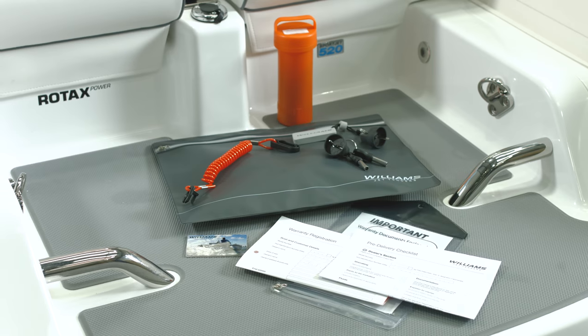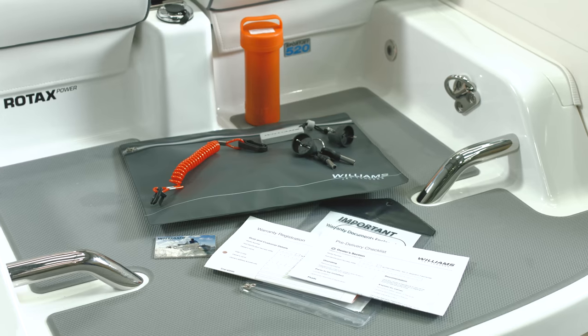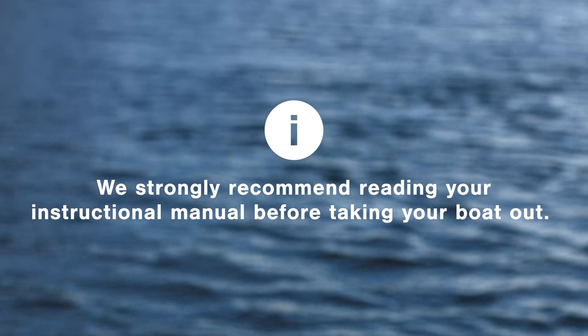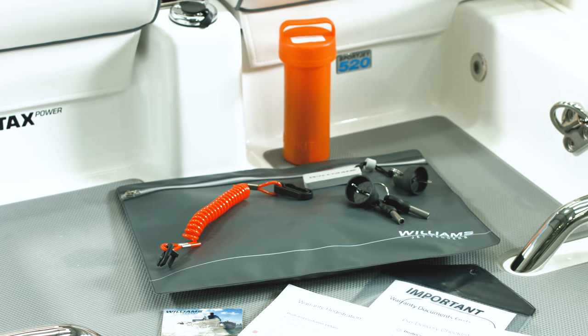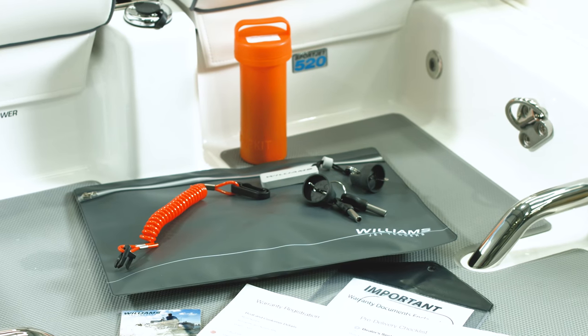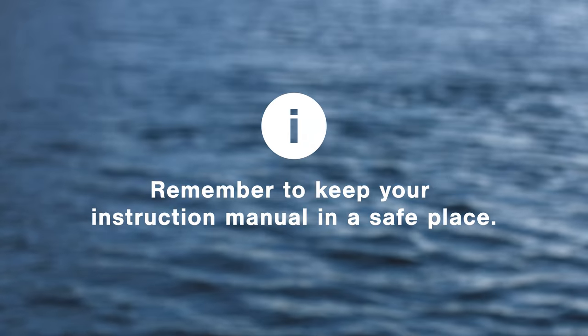This is your owner's pack that comes with the boat. Inside, you'll find the USB owner's manual showing you how to safely operate your SportJet — we strongly recommend you read it before taking your boat out. The pack also contains a spare lanyard, ignition keys, and other equipment manuals to help you maintain your boat, so remember to keep it in a safe place.